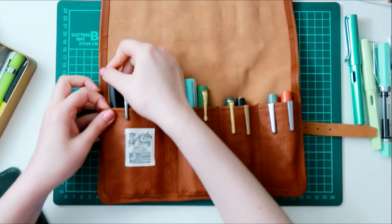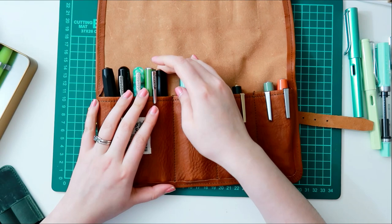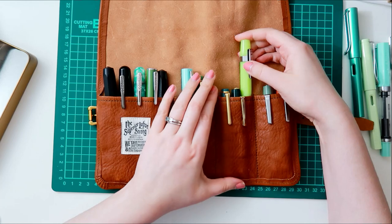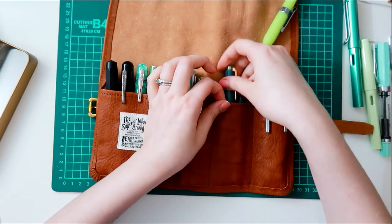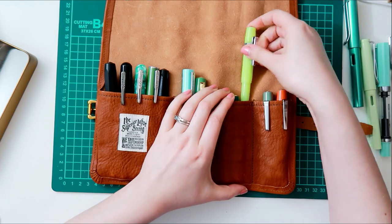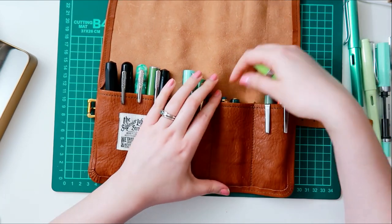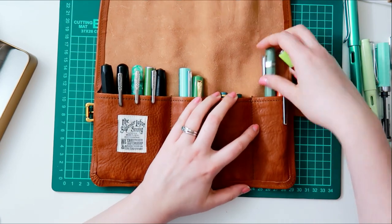I think I can fit at least five pens in the first pocket. But I notice here, trying to add another Kaweco — I don't know if it's because the leather needs to stretch out a little bit, or just because the Kawecos are pretty wide pens. So right now I'm finding that these smaller pockets can only fit two pens inside.